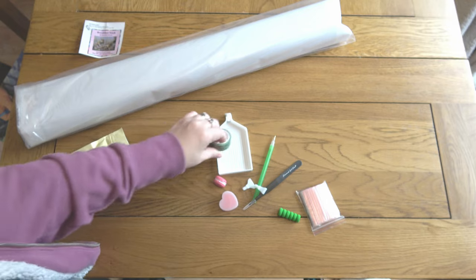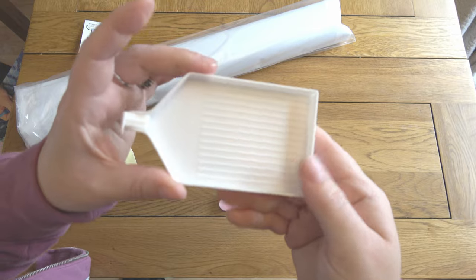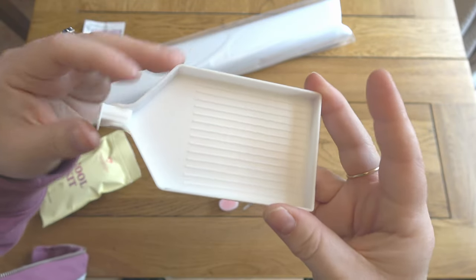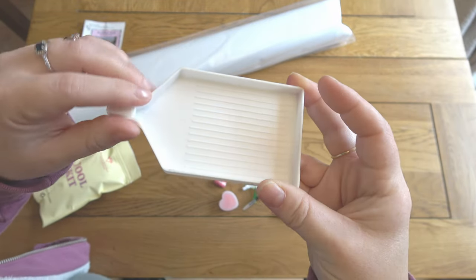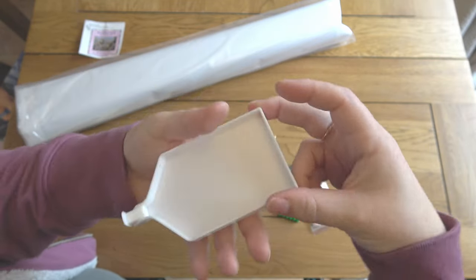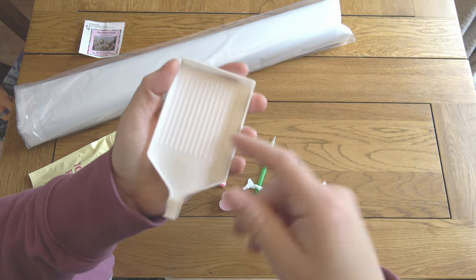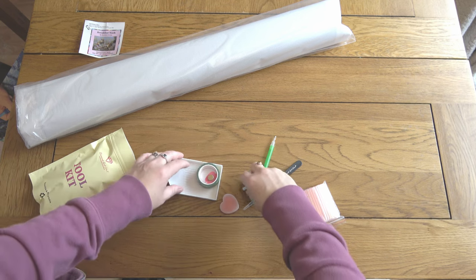I'm going to put all of these— actually, I forgot to show you the tray. Here is the tray you get. It's a decent size for a freebie tray and it comes with a stopper. Basically, if you've got drills in your tray and you're shaking it around they're less likely to fall out. I personally often hold my trays at a slight angle when I'm diamond painting, so that stopper means they're less likely to slide out.